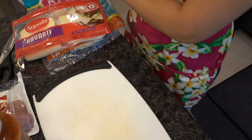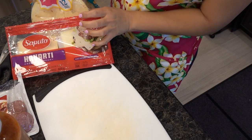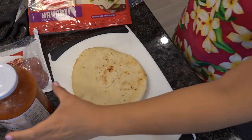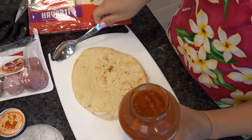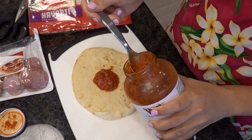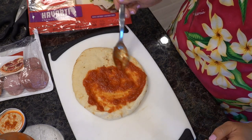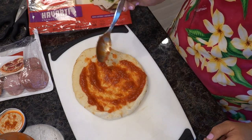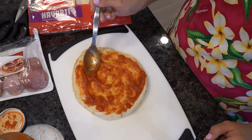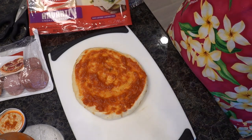So all you need to do is just grab your naan bread. Get your tomato sauce of your choice, whether it's homemade or store bought. You'll just need about two spoons of the sauce and just kind of lightly go around. You don't need to overdo it with your sauce because sometimes kids don't like too much sauce. Okay, so we'll just put that aside.